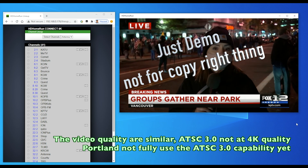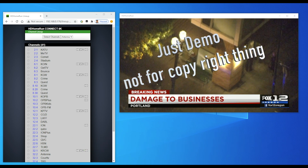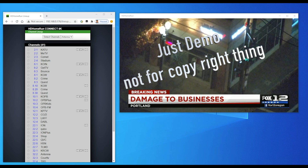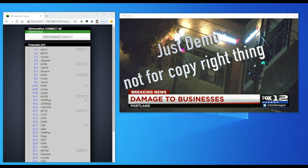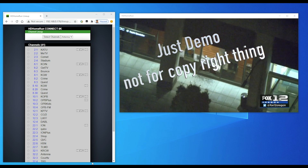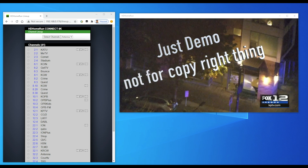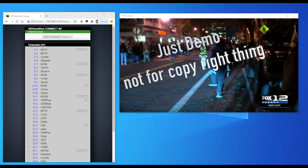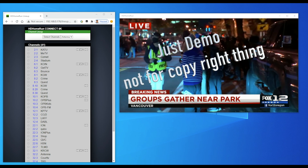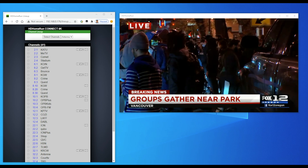We didn't see much higher quality compared to regular HD at this point. We can see other channels like CBS and Fox — this one is Fox 12, channel 12.1, which is also on HEVC high quality ATSC 3.0. Just to give you an idea about how the system works on the PC Windows system.